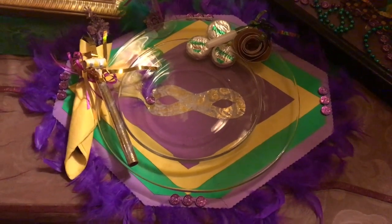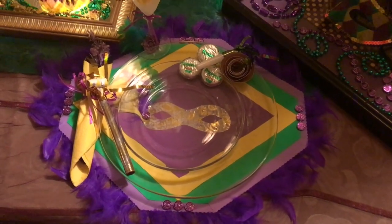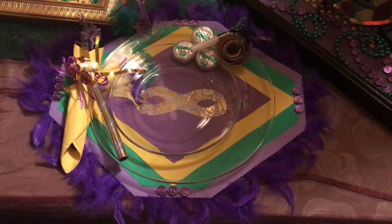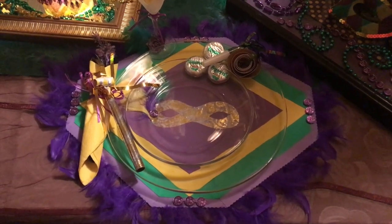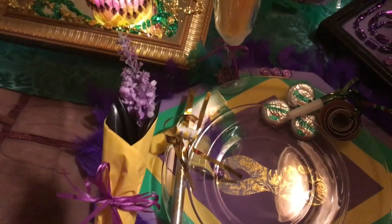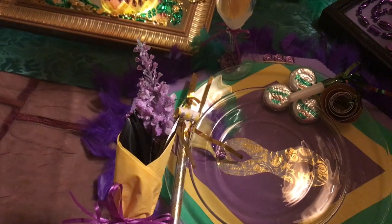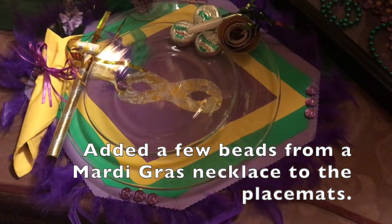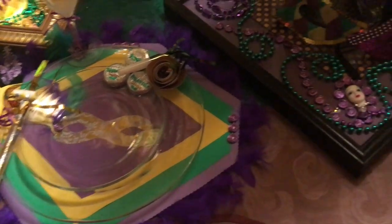I used feathers for the first time in a craft — not a practical item to use for a table. Let me tell you, the little pieces of feathers shed, and you do not want feathers in your food. No siree, you do not want to make the mistake that I made! I purchased a bouquet of lavender from the Dollar Tree, cut it apart, and used a little piece in each of the napkin arrangements. Then I added some beads in four spots, three at a time on the placemat, and I think it turned out pretty good.